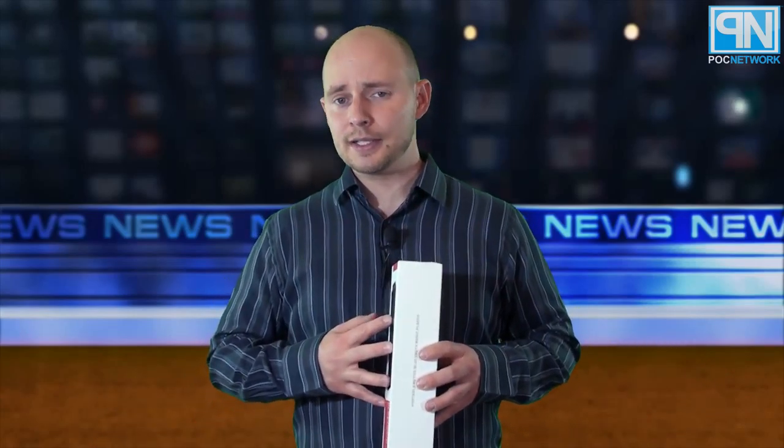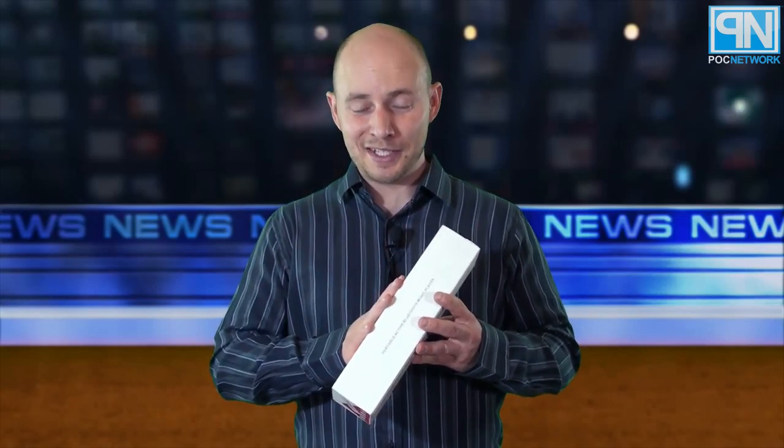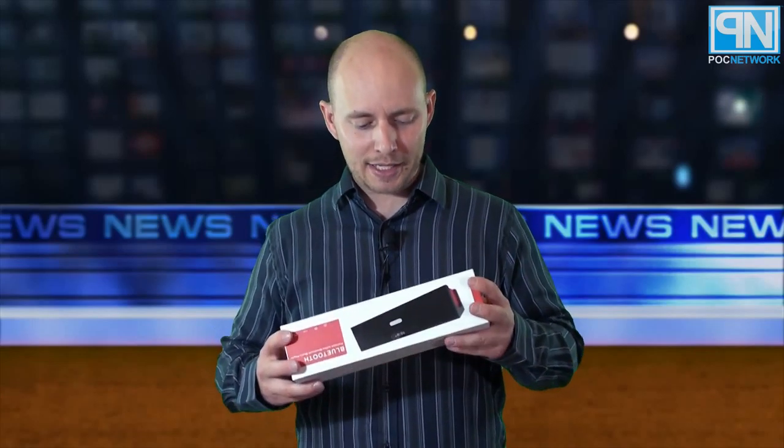It's also an alarm clock and it has an FM radio. So you've got radio, alarm clock, and Bluetooth speaker. It comes in a nice durable box with a glossy picture on top over the matte printed box. It comes in five different colors: black on black, white on red, black on red, red on white, and blue on green.